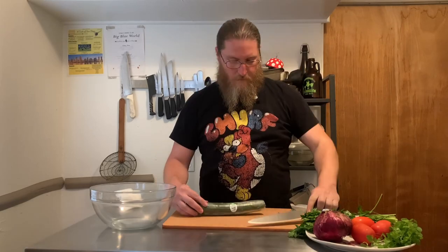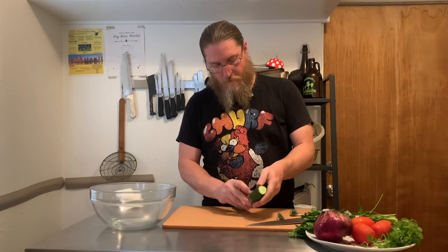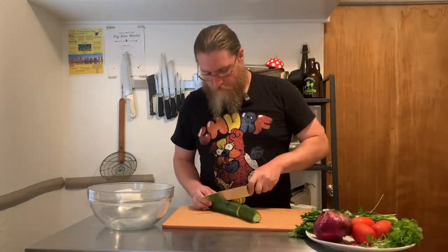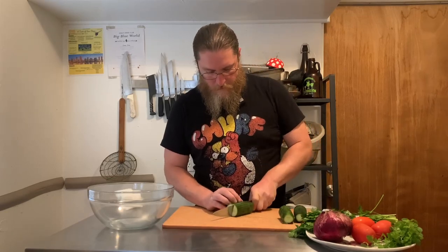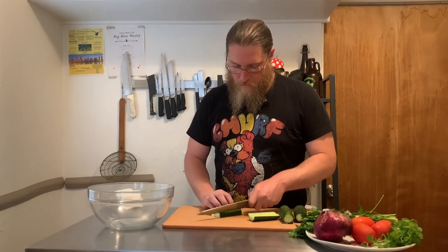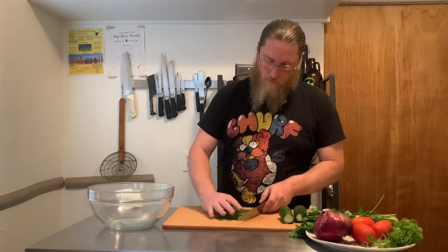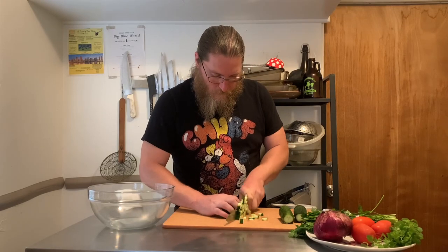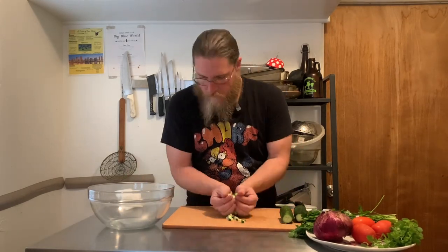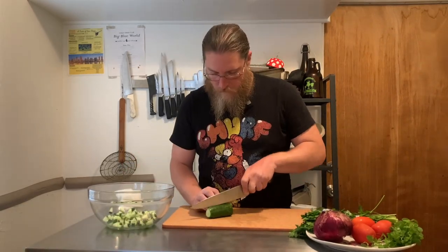Hey friends, welcome back to another episode of Wash and Dishes. Today we're going to do something that I think is really fun and kind of underrated — or at least underdone, particularly by home cooks — and that is a piece of fish with a super crispy skin. We're going to achieve this by cooking it almost exclusively on the skin side. I'm going to use salmon, but you could use any fish with a fairly sturdy skin that's not going to fall apart in the pan.